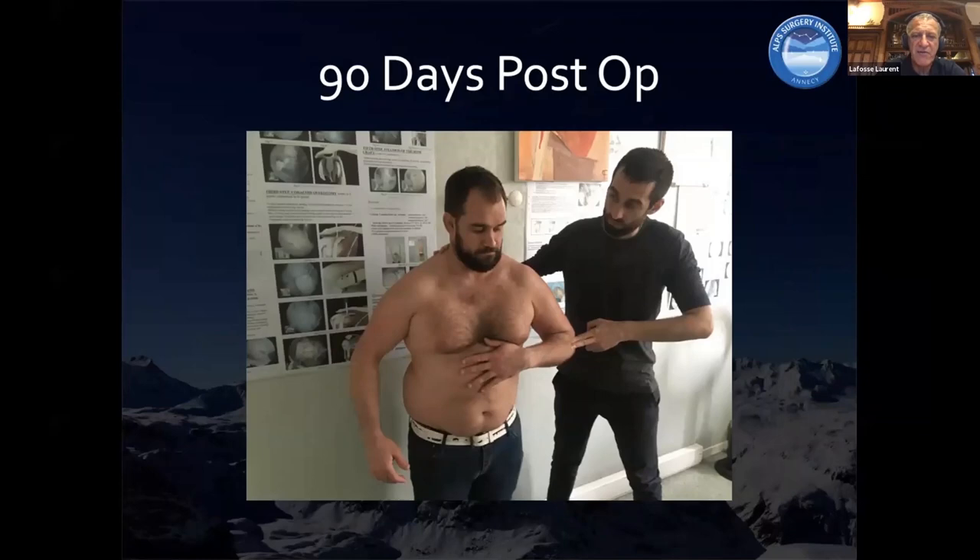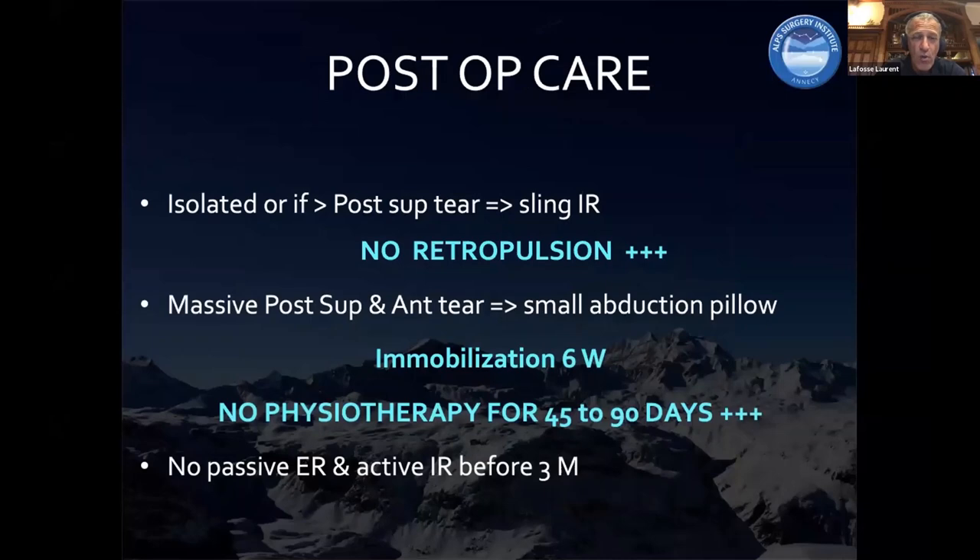This patient at three months post-op is able to resist the push of my fellow. Regarding post-care: no retropulsion. It's very important that the subscap is not going into retropulsion — don't let the elbow go back. Keep the elbow in front, because bringing the elbow back to the thorax pulls the most on the subscap. We do immobilization for six weeks in internal rotation when we have a majority subscap tear rather than posterior superior. No physiotherapy for six weeks to three months — I let the patient do what they want, but I don't want them to go to physiotherapy before three months. After three months, whether the tendon is healed or not, they can do whatever they want.